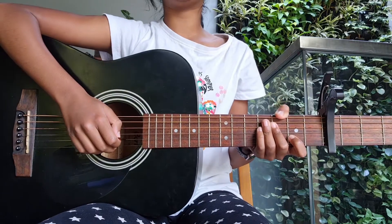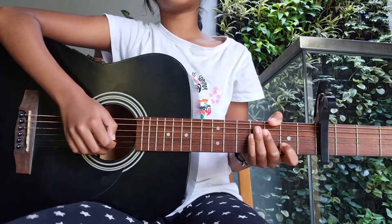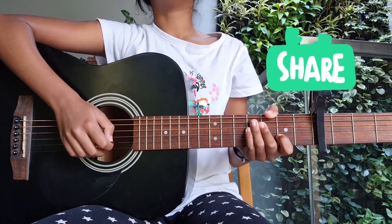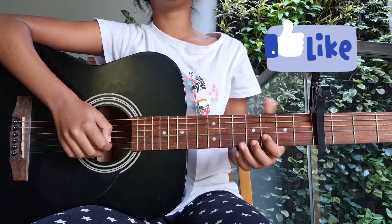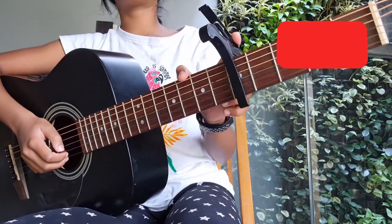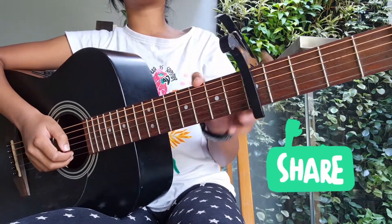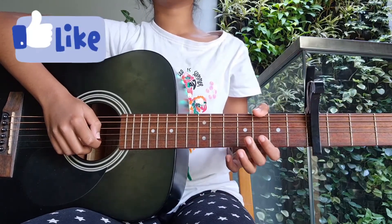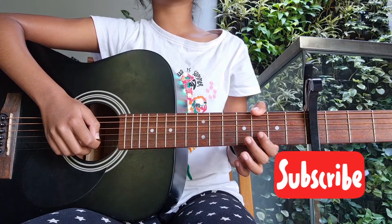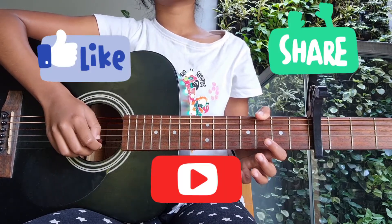So guys, today we're going to be learning how to play 'Death Bed (Coffee for Your Head)' by Powfu. It's a really easy and powerful song. You need tabs for the song, and you need a capo on your fifth fret. We'll be playing the open second string as our first note.